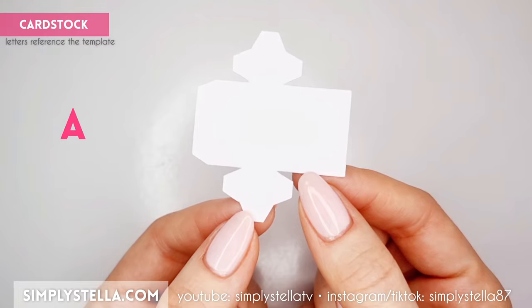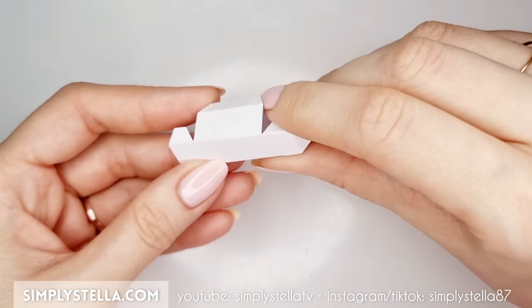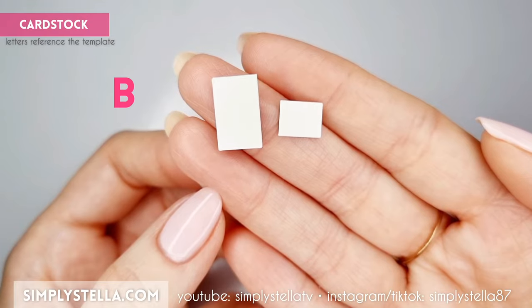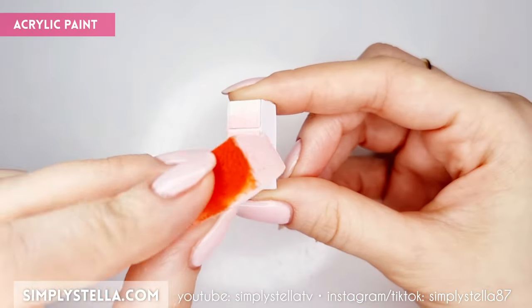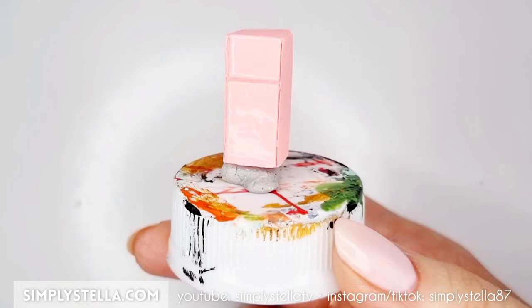Cut this piece into card stock — since this part requires folding, I suggest using thin card stock. Fold all the sides, then glue the tabs to create this small box, which will be the fridge of our little kitchen. Cut this next part into card stock — this time I use the thicker one from old packaging — and glue the two pieces to the front of the little box.